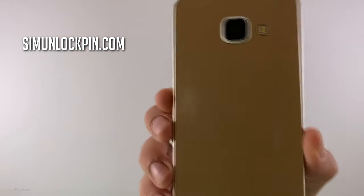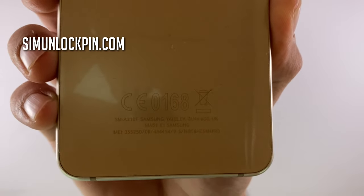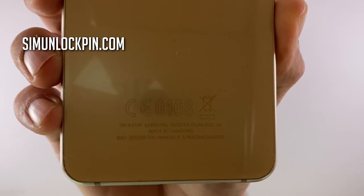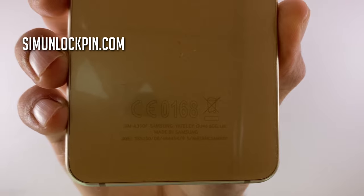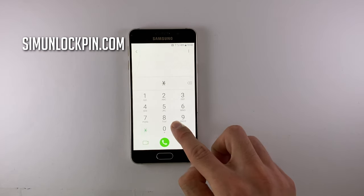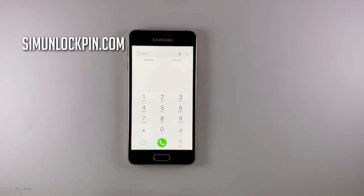Firstly, to prepare, you're going to have to find out the IMEI number of the phone. You can do so by searching for it on the device — usually it's written on the back of the phone or sometimes on the SIM tray slot. You can also find the IMEI number on the back of the factory box, or use the simplest method: open up the dialer and dial *#06# and this will show you the IMEI number of the phone on your screen.